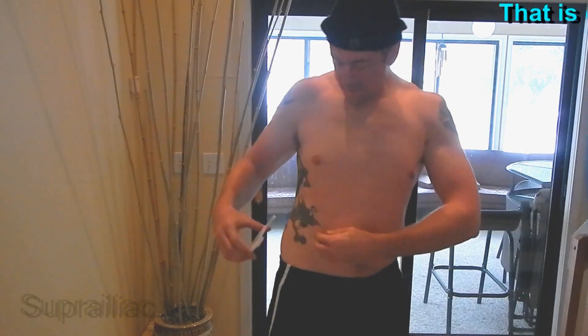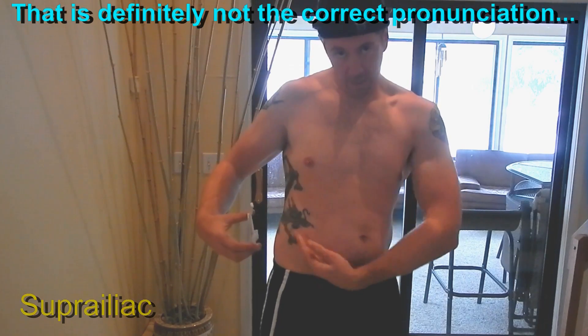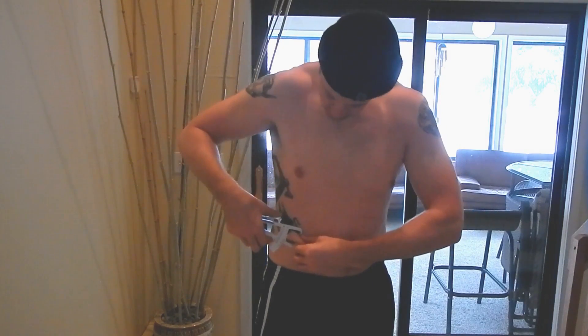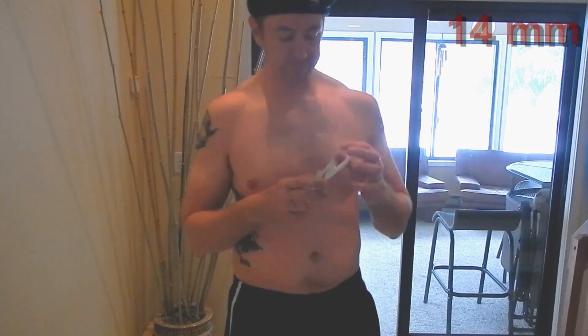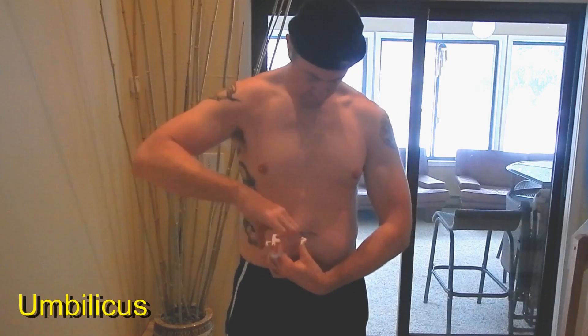Reset the gauge. We're going to do the suprailiac — remember that's an angled pinch along the line of the bone. That is 14 millimeters. And now the umbilicus — again, one inch to the right of the navel, vertical pinch — and that's 22 millimeters.